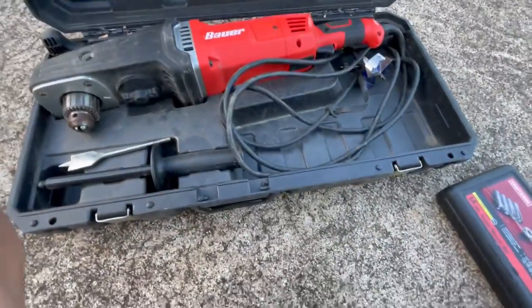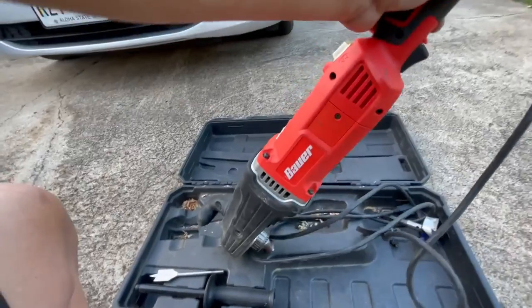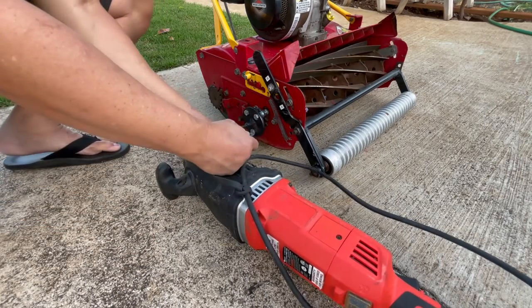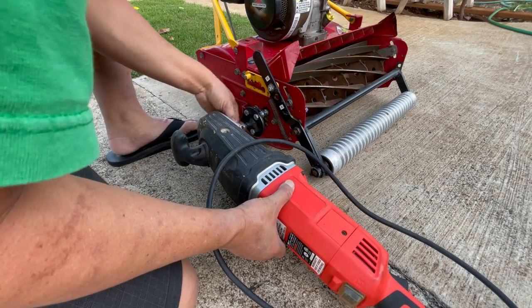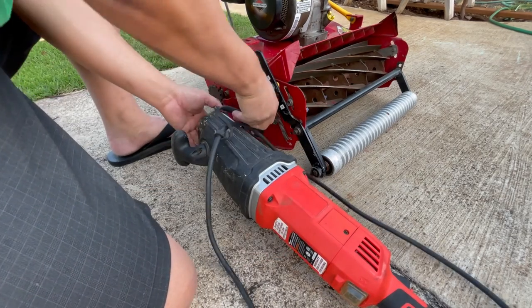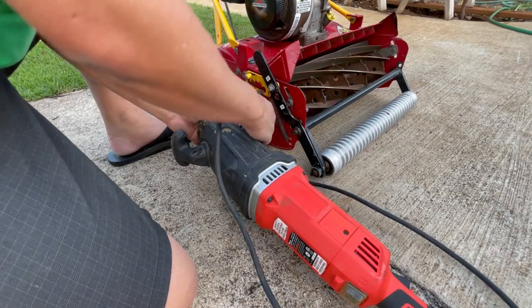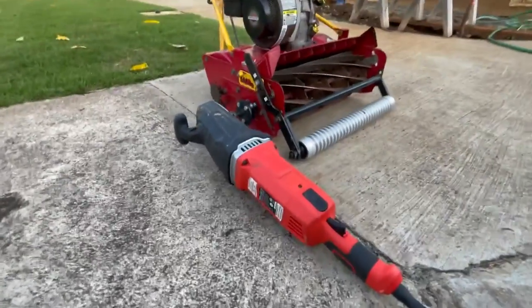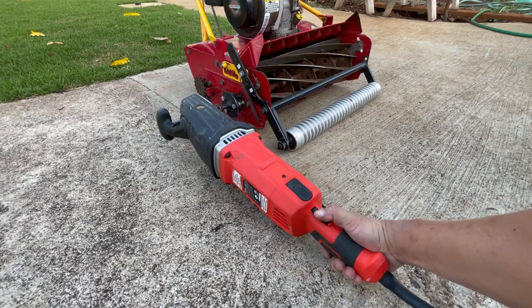For the back lap, I'm using a Bauer 13 amp half inch right angle drill which I picked up from Harbor Freight. It has a powerful motor that outperforms your standard battery power drill. I actually smoked my DeWalt battery power drill on a previous back lap as it ran too long under the heavy loads that a decent back lapping grind requires. Another feature I like about this drill is its ability to rotate the trigger, making it more comfortable to operate smoothly. Remember to set your drill to run counter-clockwise, as the reel needs to spin in reverse compared to its normal cutting rotation.